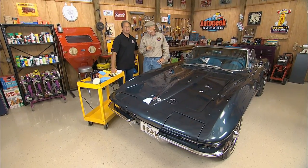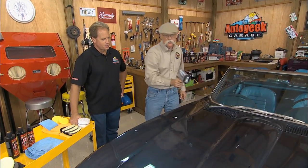I've got Mike Phillips from AutoGeek.net in the garage with me today. Well, let's say you got a really nice '66 Stingray like this. The paint looks pretty good, but it happens to have one isolated flaw in the paint.